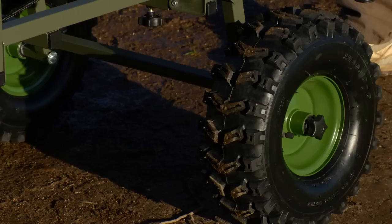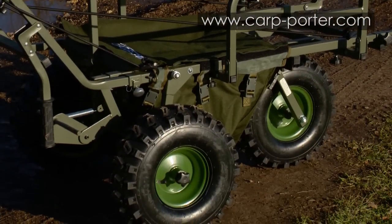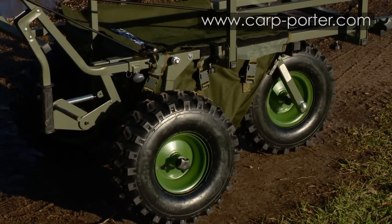The boys at Kartporter strive to make tackle transportation as easy as possible and this new Tri-Porter concept does exactly that. For more information check out the website. I'll see you in the next one.